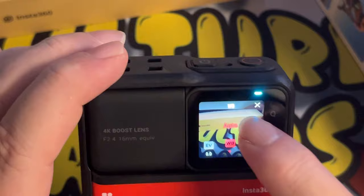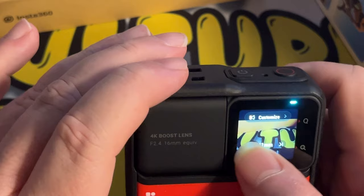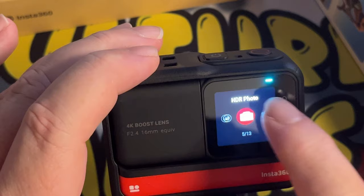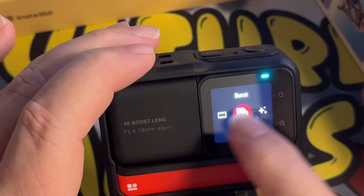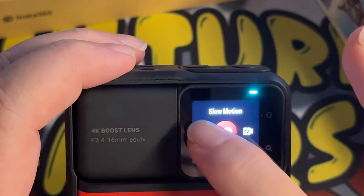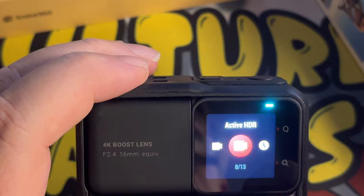We can also do the ultra-wide or zoomed in as well. 6K widescreen mode — I did say that it did have that mode. Loop recording. Slow motion. Time shifting. Time lapse. Back to HDR. Et cetera, et cetera.